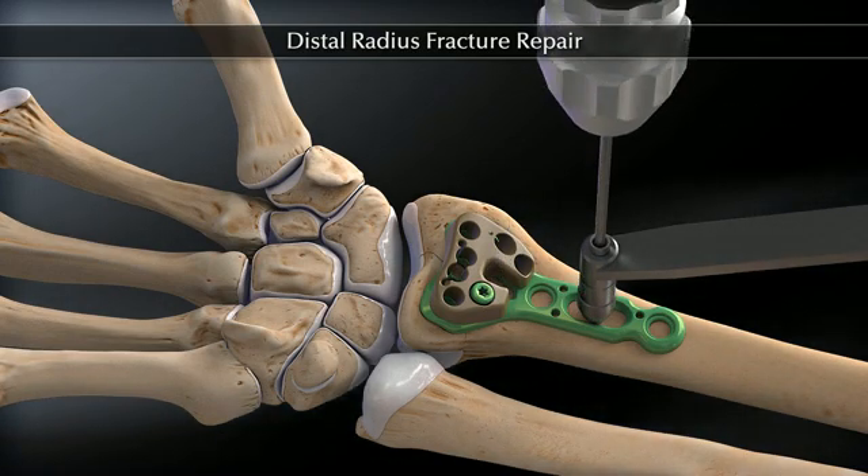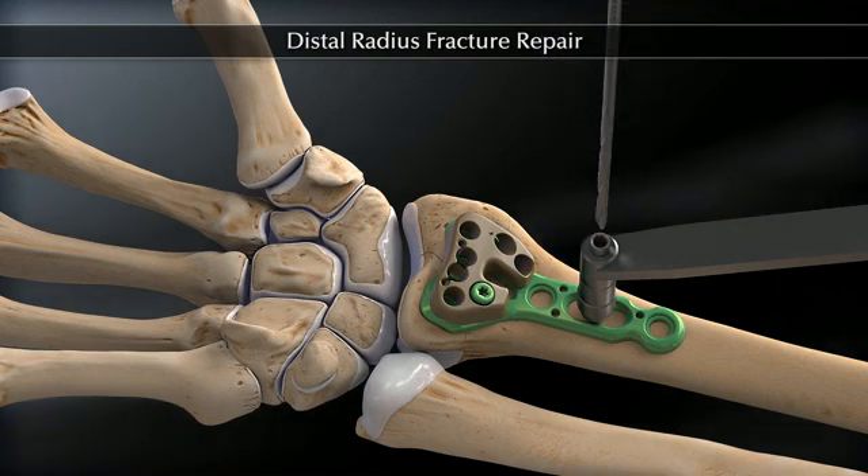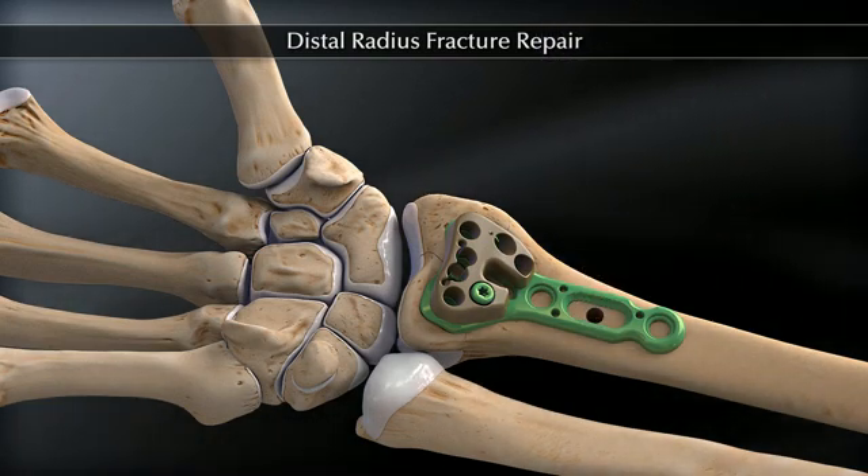Next, the 3.5 millimeter non-locking screw is placed into the slotted hole of the shaft for temporary fixation.